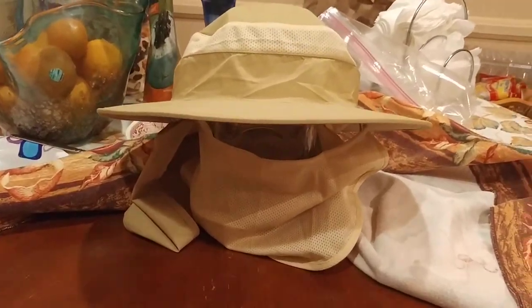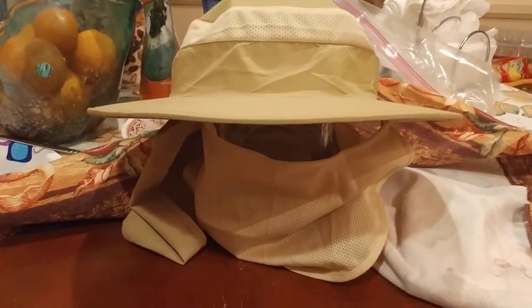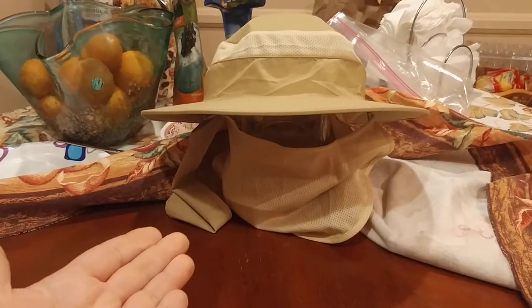What is up, YouTube people? Kudumalo here coming at you with another exciting video. In this one, I'm going to continue on with my Best Bang for the Buck series and review this sun hat.